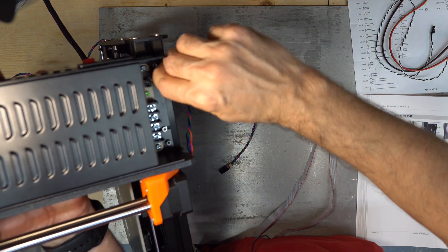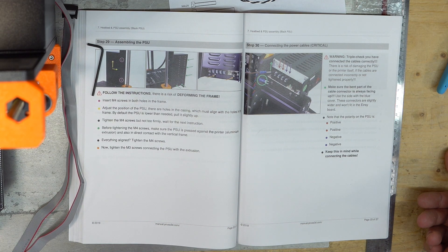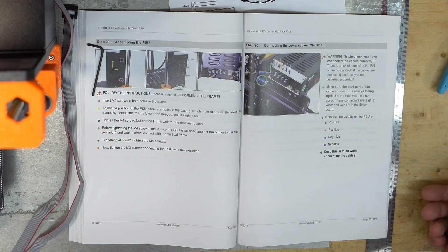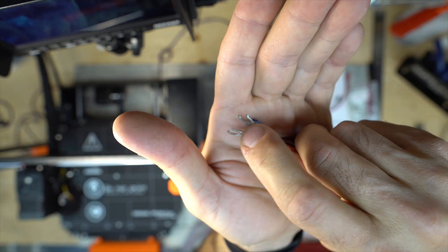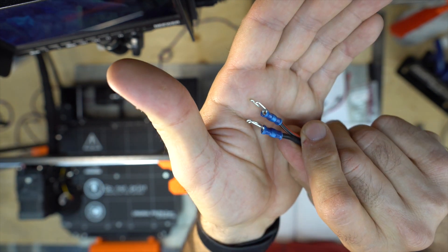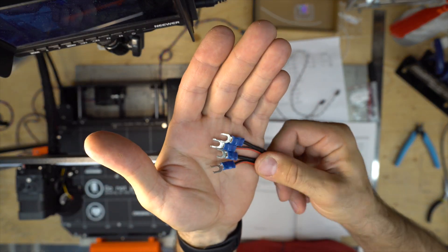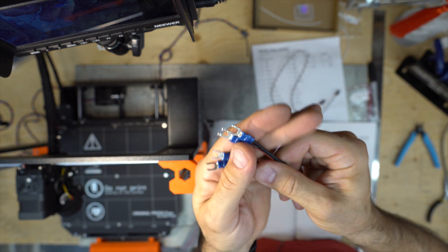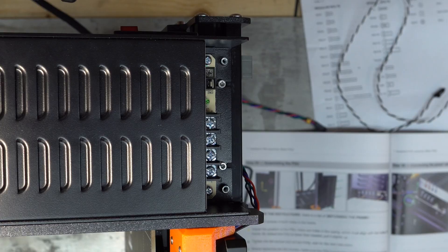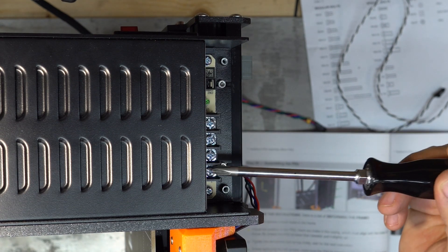Tighten those two last. Warning! Triple check that you have connected the cables correctly — there is a risk of damaging the PSU or the printer itself if the cables are connected incorrectly or not tightened properly. Make sure the bent part of the cable connector is facing up — the bent prevents the cable from sliding out. Use the blue cables for the PSU — the blue ones go to the power supply, not the red ones. Red is positive, blue is negative. It's written here: plus, plus, minus, minus.